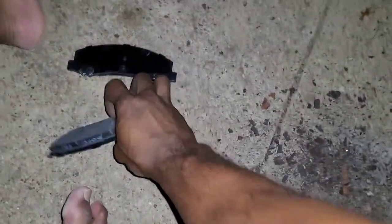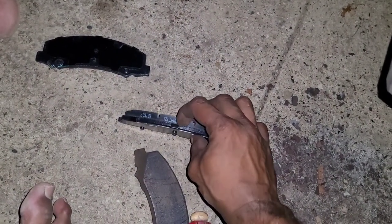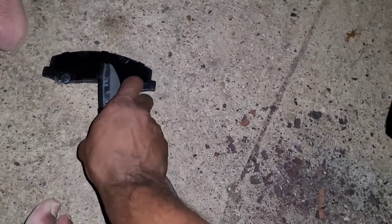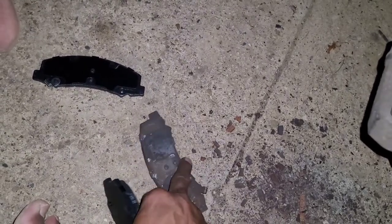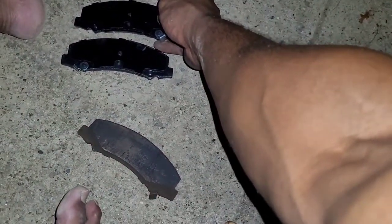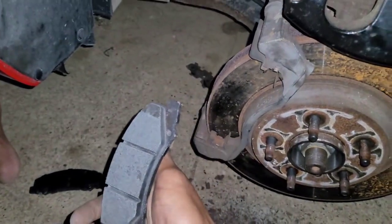Now look at the size difference. This is one of our brand new brake pads — all this ceramic material is what's actually going to be used to slow down your car. The back here is just metal. And this is one of the old brake pads — there's basically nothing there. These brake pads were long overdue. When you buy a set, they are specific to the front or the back, and you need one for each side.